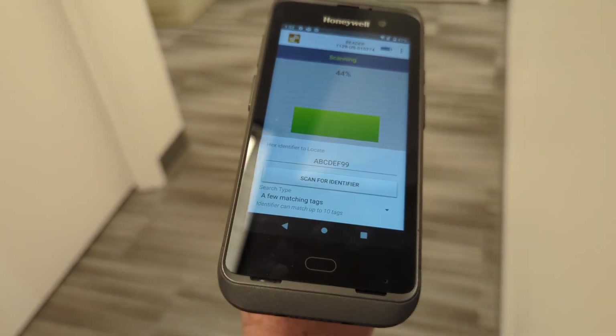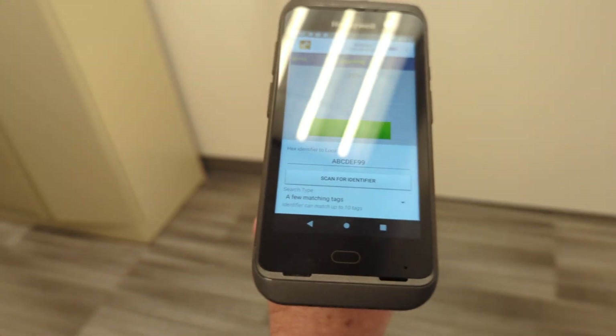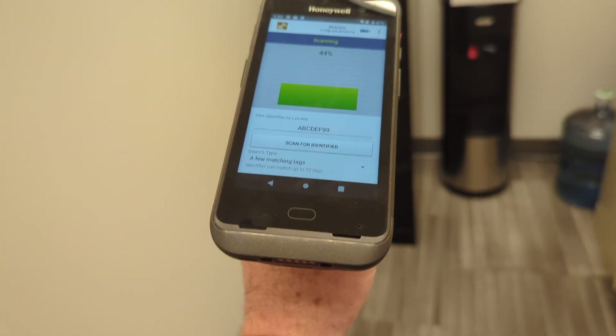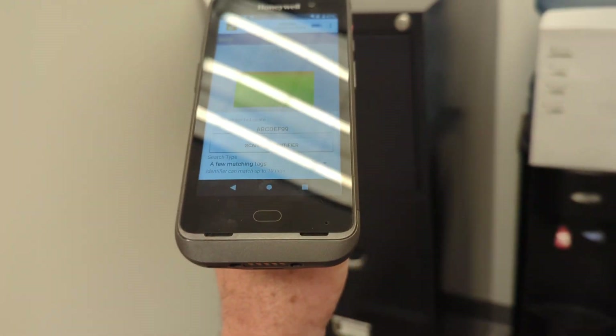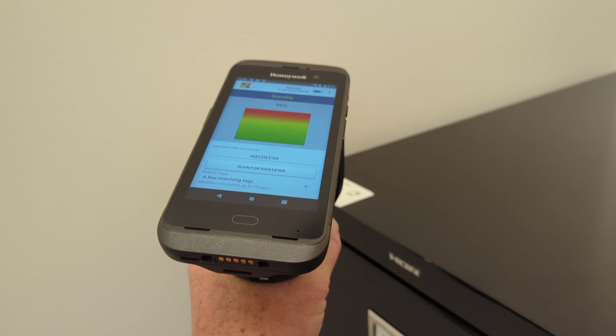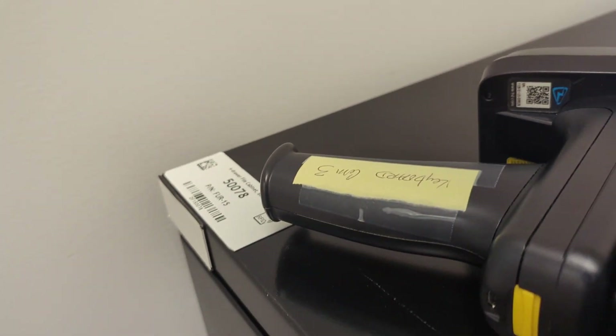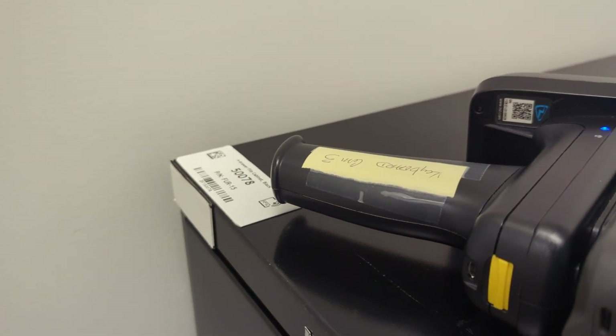Sorry for the glare. There's my tag. But that is the new tag. So I'm going to take this thing out of the equation — I'll stick it in my back pocket. Human bodies are big bags of water, and therefore we absorb RF energy, and I shouldn't be able to find that. So I'm going to walk back out here and we'll try it again.